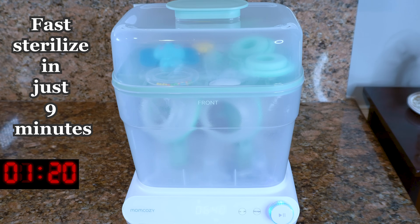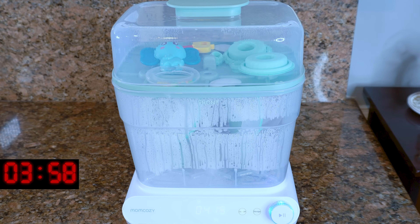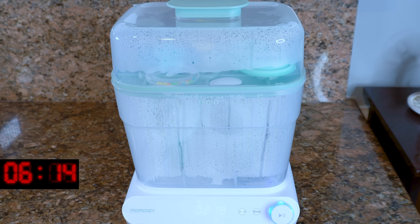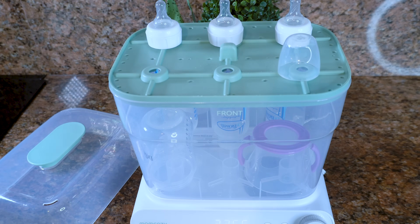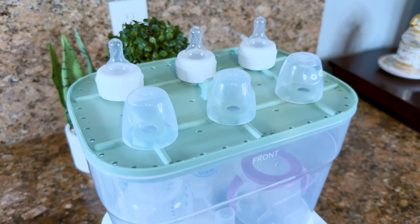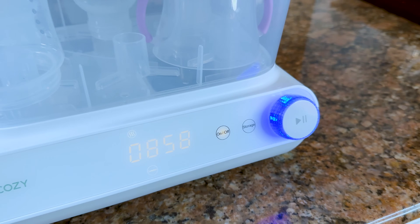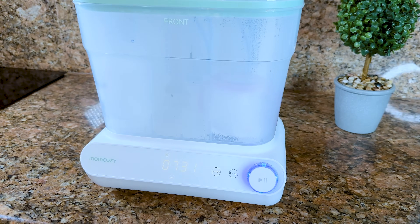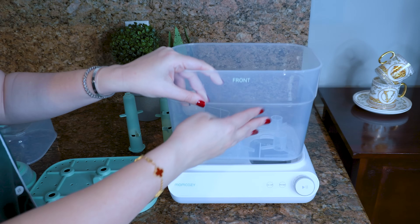It has a fast sterilize option that sterilizes in just nine minutes. This is really important because when your baby is screaming from hunger, every second counts — the deeper a baby goes into crying, the harder it is to calm them down. You need everything around feeding to work fast. Nine-minute sterilization can genuinely be a lifesaver. And of course, you don't want to give your baby unsterilized bottles since they can harbor bacteria or viruses — so this is an absolute must-have.